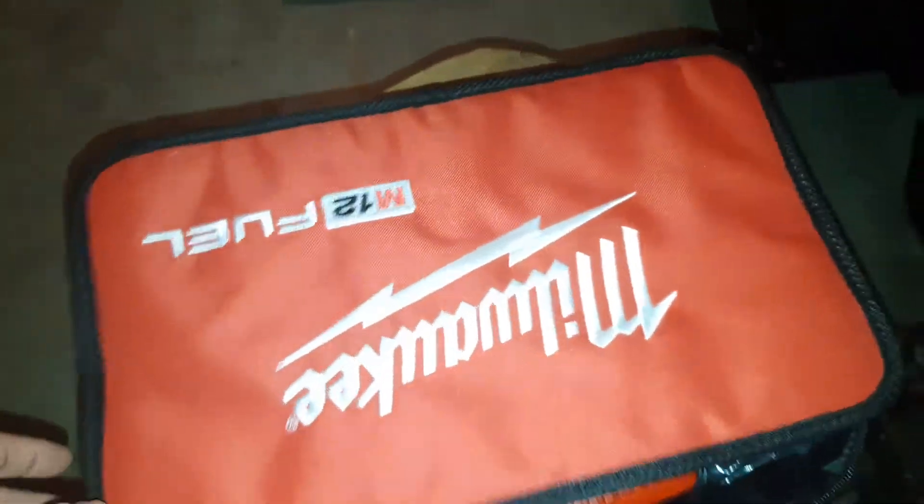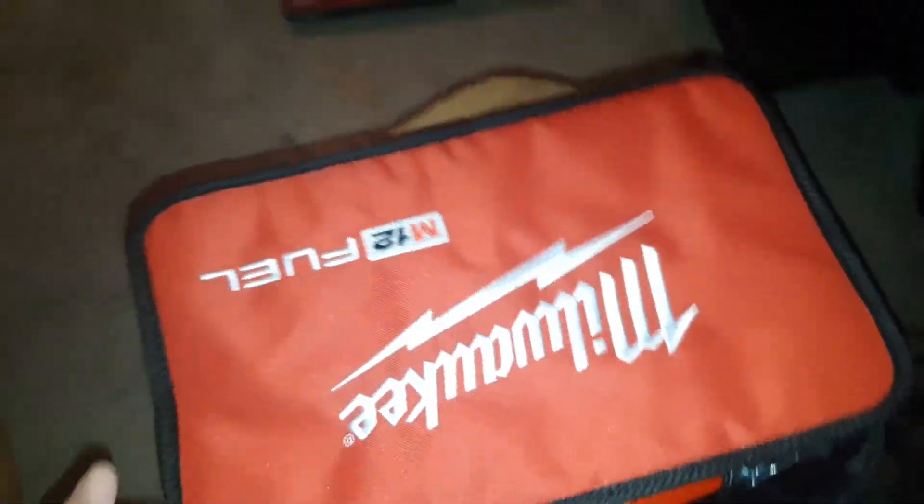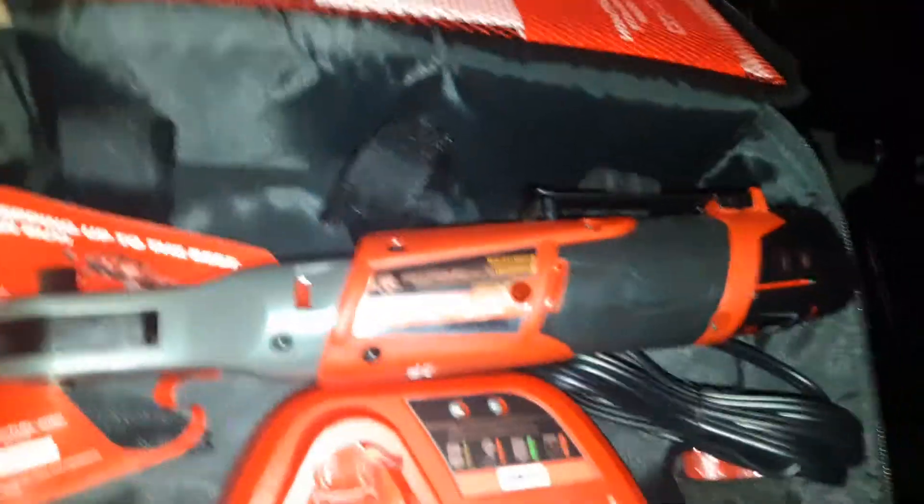Thanks again Roland for the stickers, and we'll get on with the tool unboxing — I gotta make it dramatic. It's a Milwaukee. I ordered this yesterday and it came today.